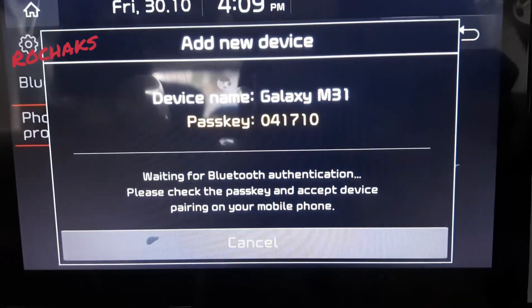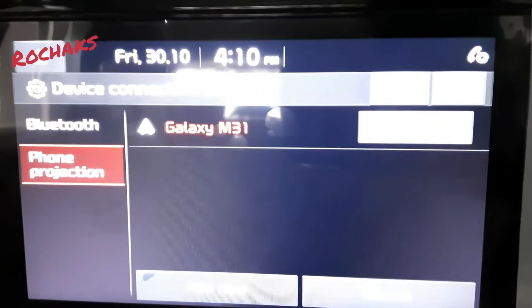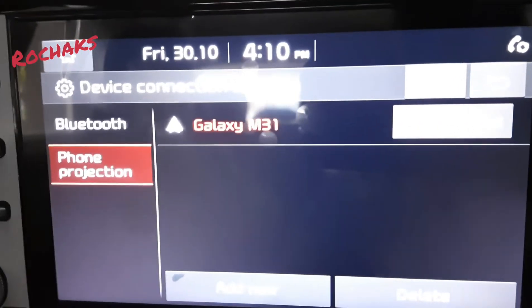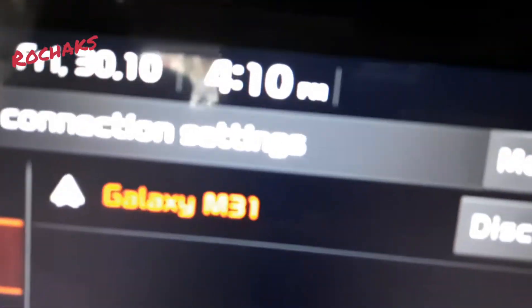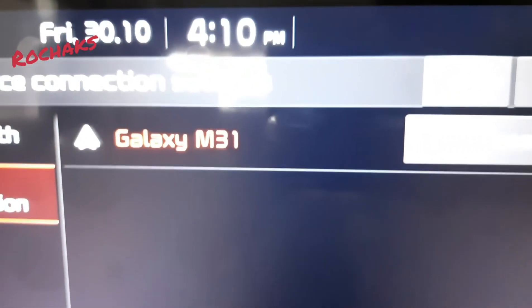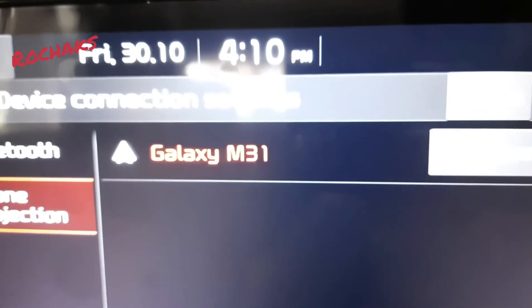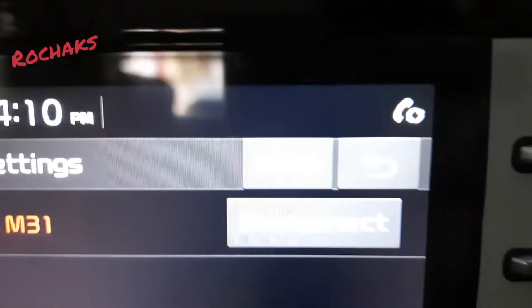You don't have to enter that passkey. Once Bluetooth is allowed from your phone and Wi-Fi is on, you can see my device is now connected. On your phone you will see a pop-up for allowing access to your contacts and storage — once you do that, Android Auto will get connected.